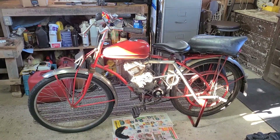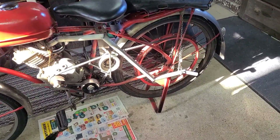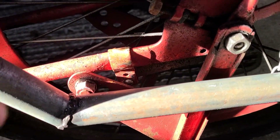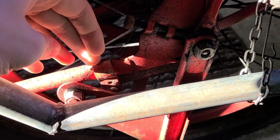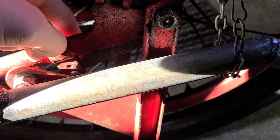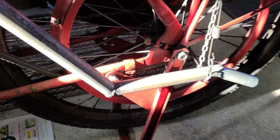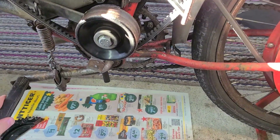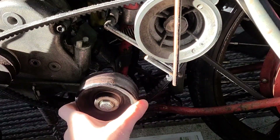Hello everyone, welcome back to another video on the wizard build series. A little while ago — two months ago — I redid the brakes. This little mount right here on the old one broke, so I just reused this mount and directly connected to the brake bar, whatever you would call that, in hopes of solving my issue of when I hit the brake pedal everything moves forwards, which is what happened again here.